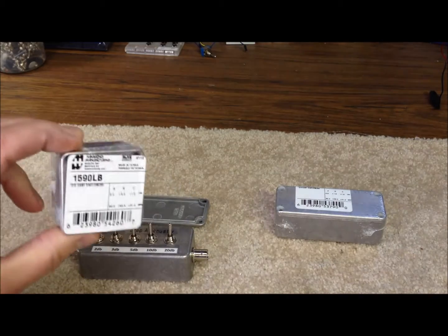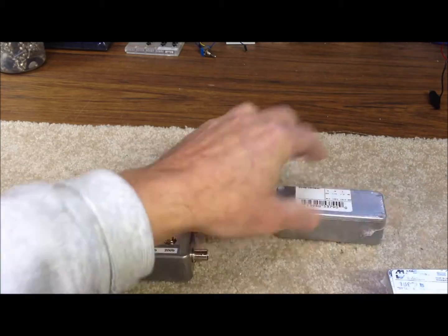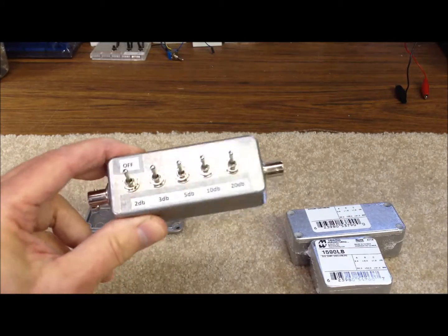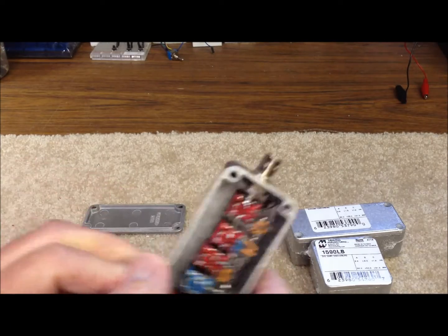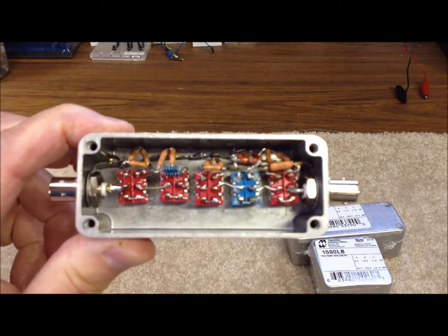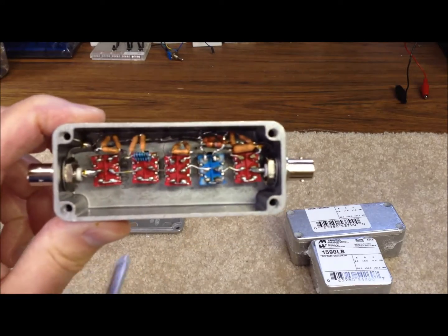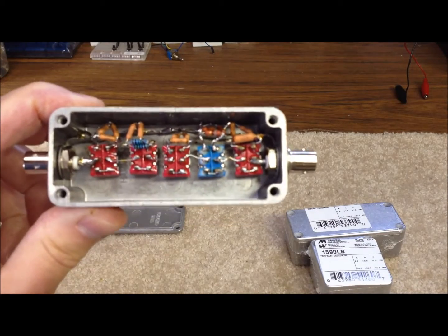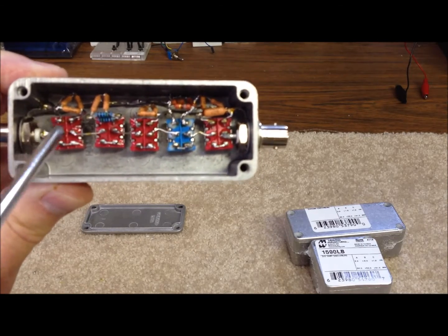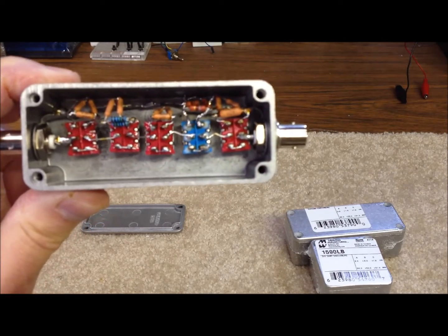It looks like this — this one is unopened, it's a smaller version. This works great for small bandpass filters, single band filters, things like that. So if we take a look inside our finished attenuator here, we can see our five switches in there, and we can see the two BNC connectors. They also have a solder lug that's part of the connector so that we can have a good solder ground point to connect up our ground bus that actually runs all along the top section up here.